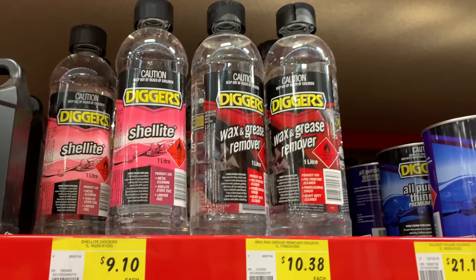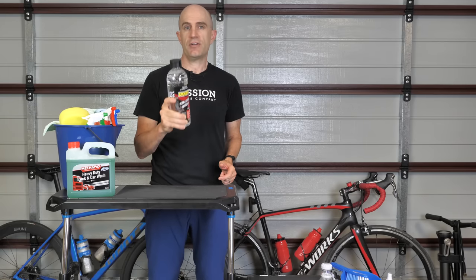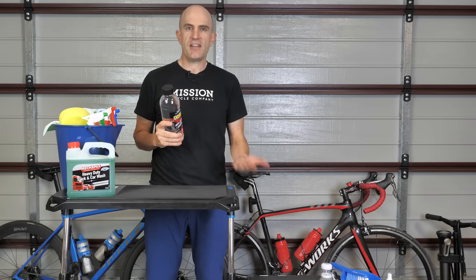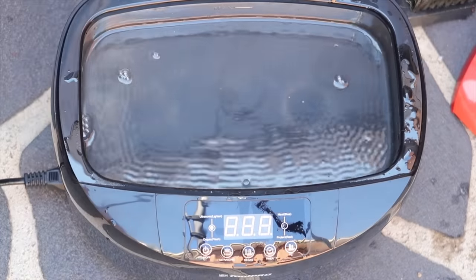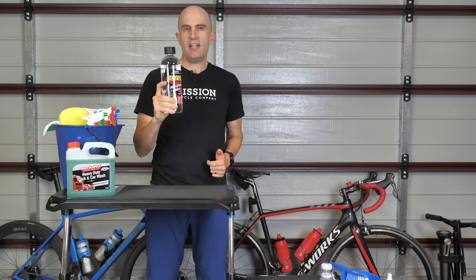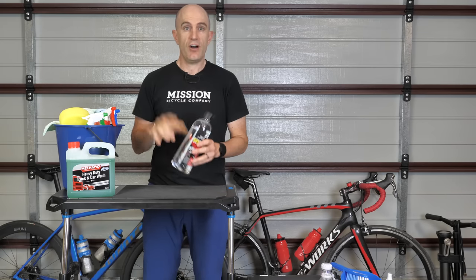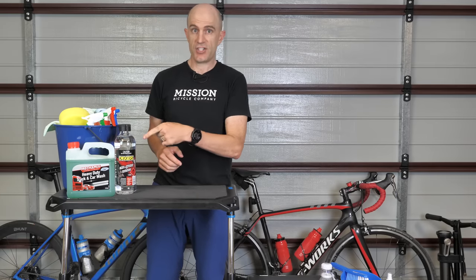Next up is the degreaser and I've gone with the Diggers wax and grease remover. Links below to this specific product. It's also biodegradable according to the spec sheet, so happy days.